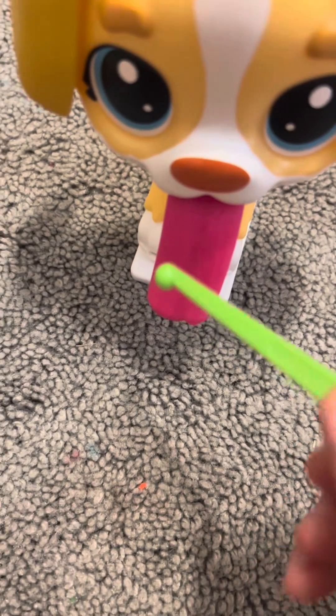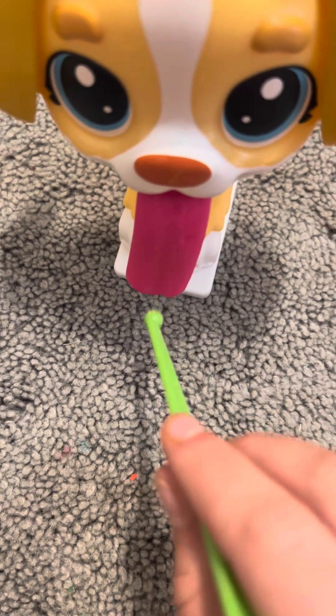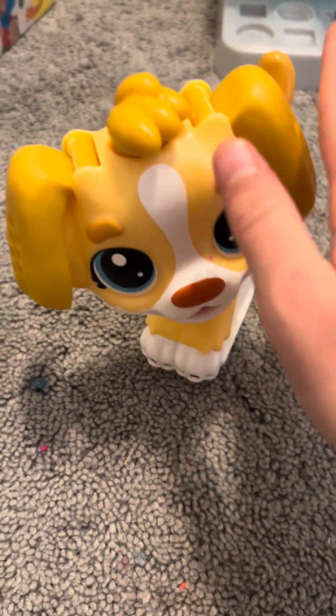We are going to collect some saliva and put it in a jar so we can test it and see if he is sick. Now put your tongue back in. Now we need to make sure there's no things that are causing him diseases.